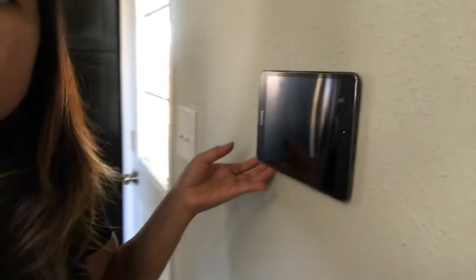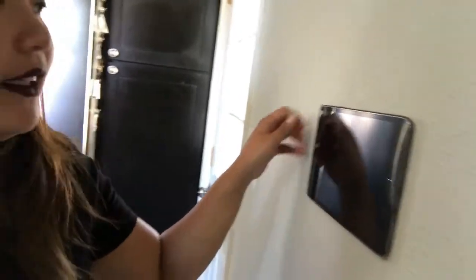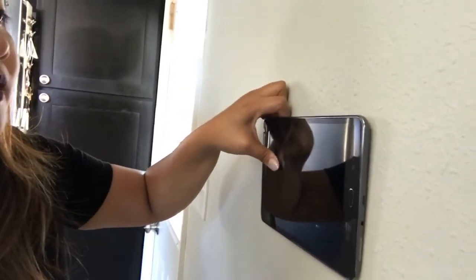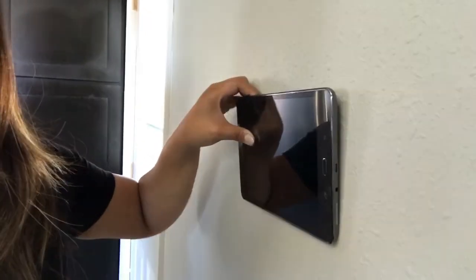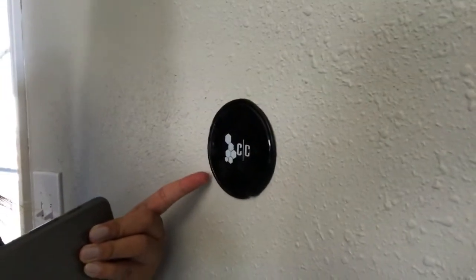To remove the tablet — cause it's so sticky — make sure you remove it carefully. You gotta be careful. And no residue. The gel pad is still sticky, but I like washing it after I use it.